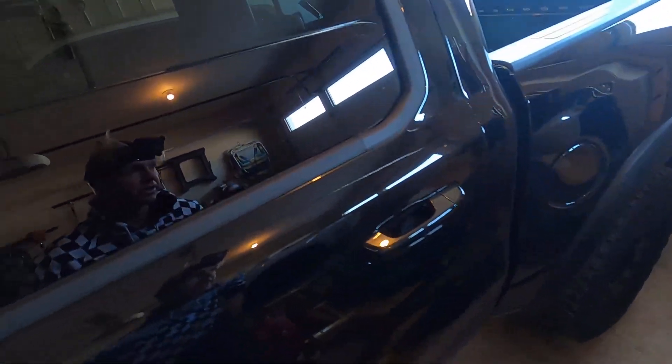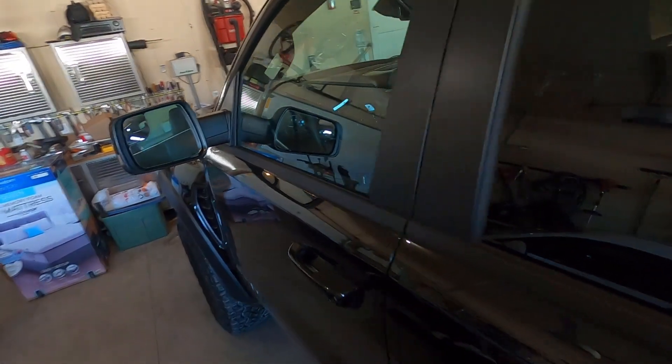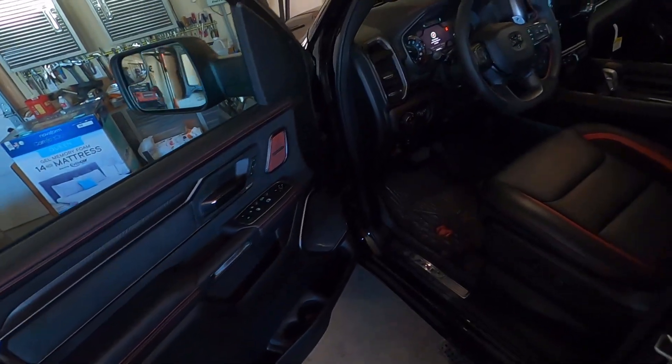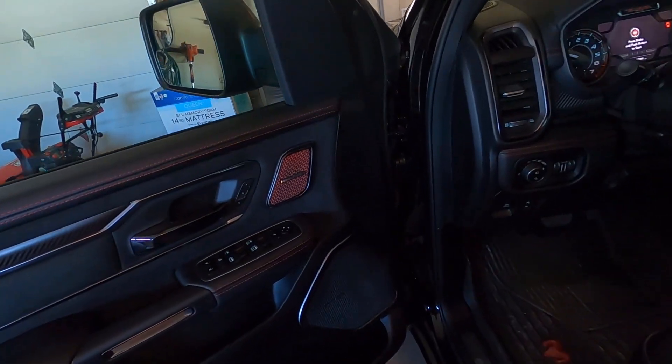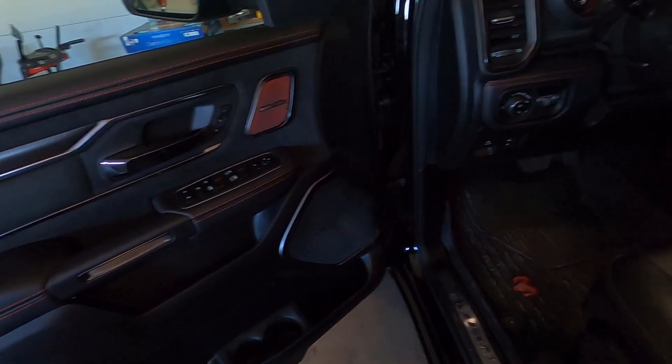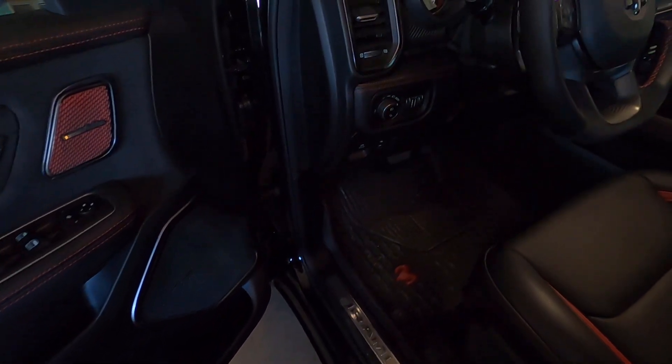Just a quick brief video going through the interior of the TRX. This one is equipped with the Harman Kardon sound system — the upgraded sound system.